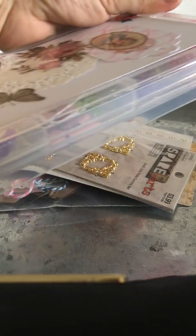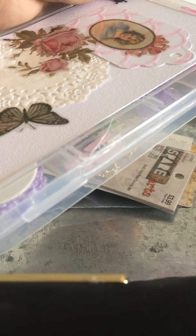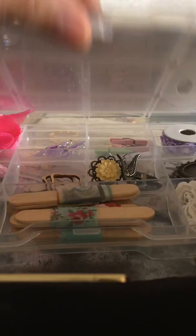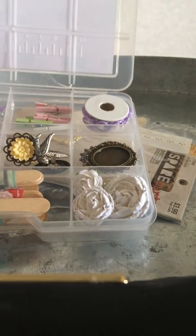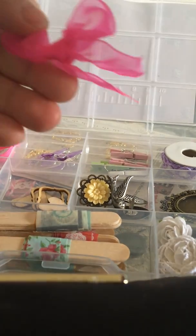She decorated one of these boxes from Dollar Tree. I have to say Tracy, it came damaged from the post office — the package was open and smushed. But it doesn't matter because it still does its purpose. This is a little embellishment box and the post office smushed the package. Look at all the things she put in here, guys!